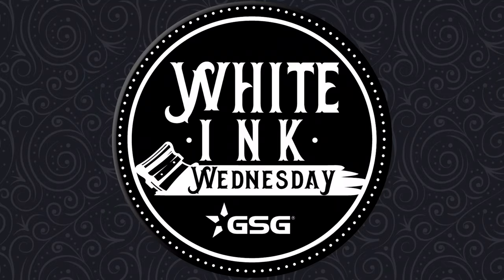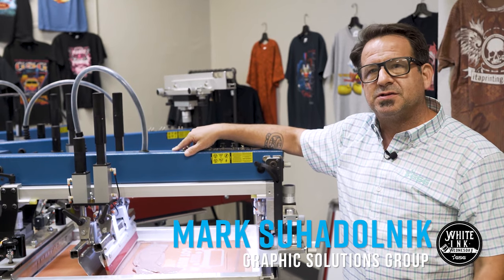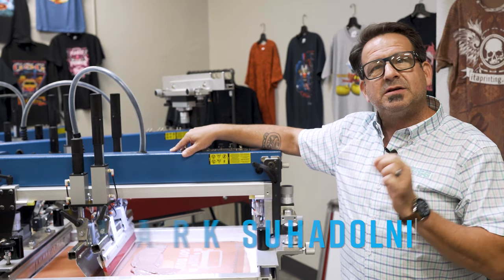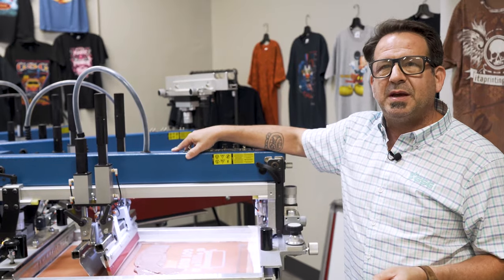GSG presents Whiting Wednesday. I'm Mark Suodolnik, Textile Application Specialist with Graphic Solutions Group. Today in our Applications Lab, we're going to do a specialty print using two different Avian Infinite Effects specialty bases.